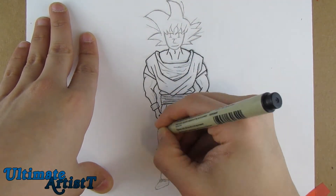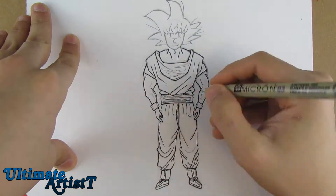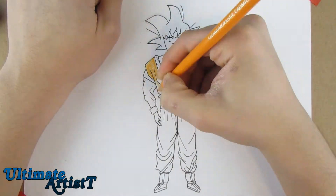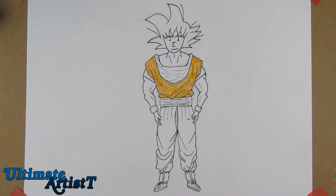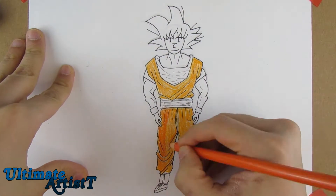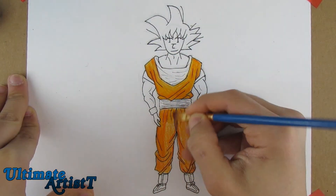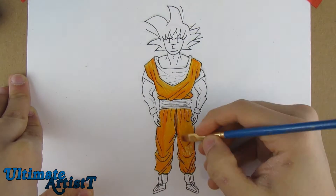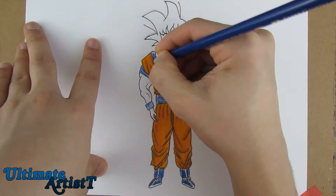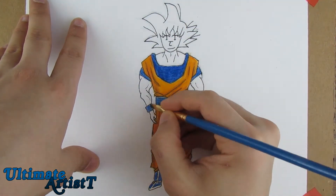How do you guys like this drawing? I know it looks pretty weird — a blue Goku — but I think you guys will get used to it in the future. I think it turned out pretty well. What I did was I made Goku's clothes much smaller and made him slimmer to fit with T's body.